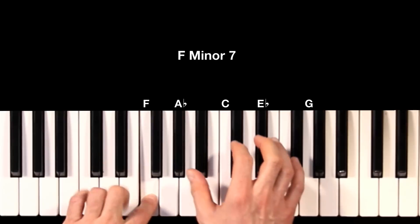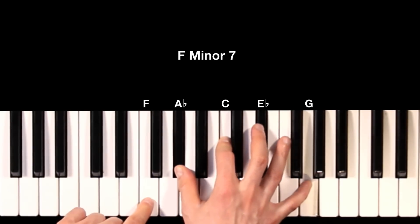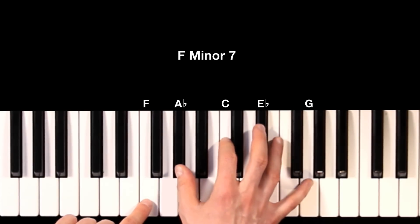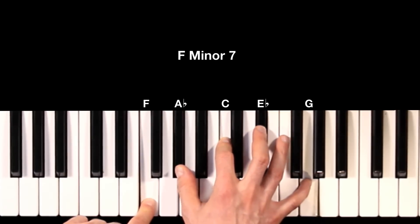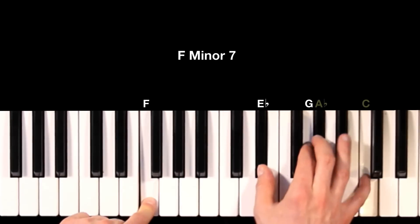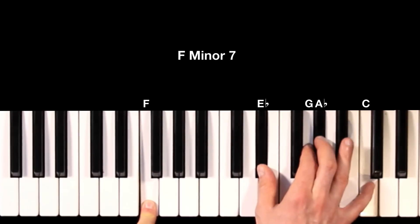Now let's do the same thing with F minor. Here's F minor seven and the nine. Here's our first voicing: three, five, seven, nine. Now if we take the three and the five up an octave, we are left with the second type of voicing, which is seven, nine, three, and five.